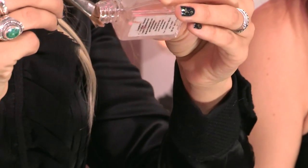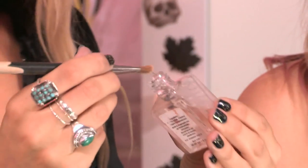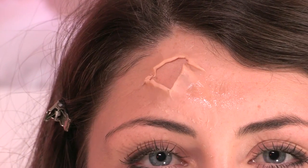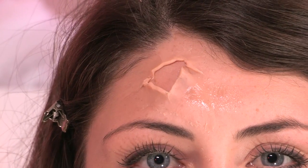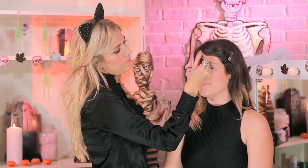Next I'm going to use a sealant. I'm using this one from Screen Face — it's called Sealer for Theatre, Film and TV. What you're going to do is just take a brush, put a little bit on there, and apply it around the outer bits of the scar so it basically seals it off and you don't get a big lump of prosthetic dropping off mid Halloween party. This is really easy to take off — you just peel the whole thing off when your night is done.